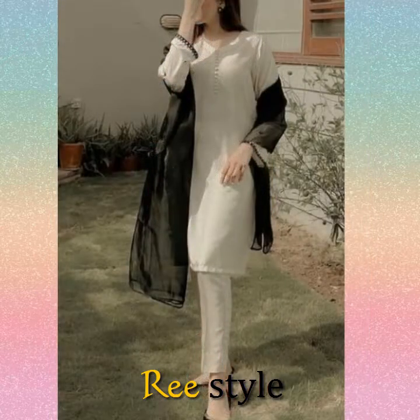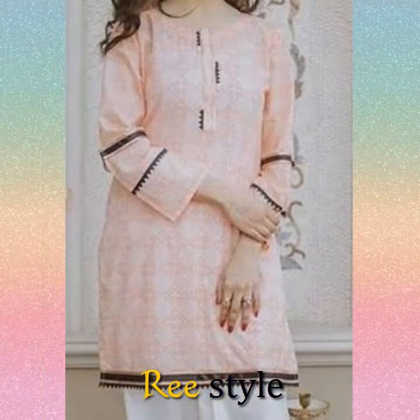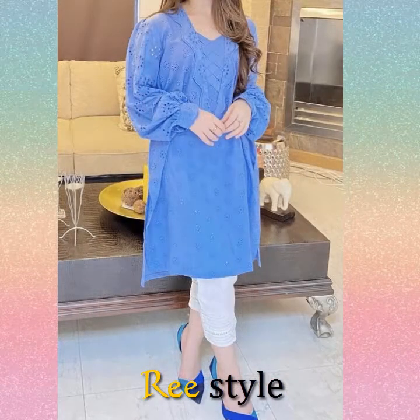In this video you will see light color dresses. They are made in one fabric. The stitching is very amazing and simple.